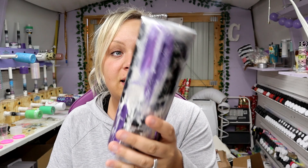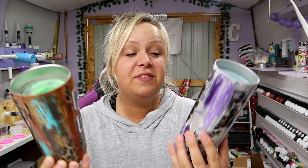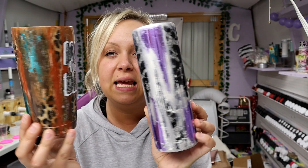Hey guys, Courtney here with Courtney's Customs and today I'm going to show y'all how to make a tumbler with foils. I have been obsessed with working with foils ever since I got them. I've made these two tumblers — this one is a ready to ship that's on my website, and then this one I made in a live tutorial in my Patreon group and I'll be giving it away to one of them. They are so much fun and the possibilities are endless.